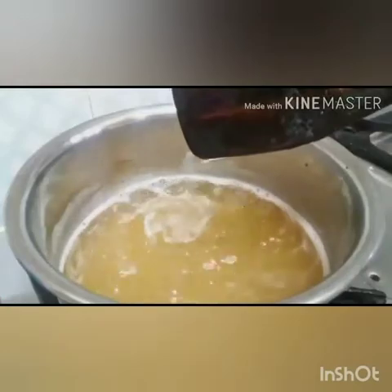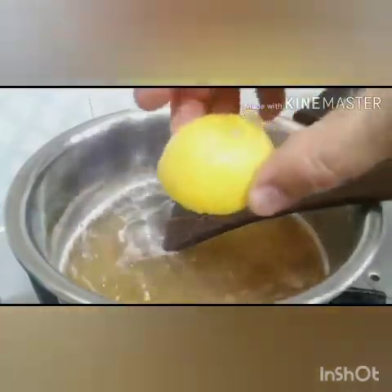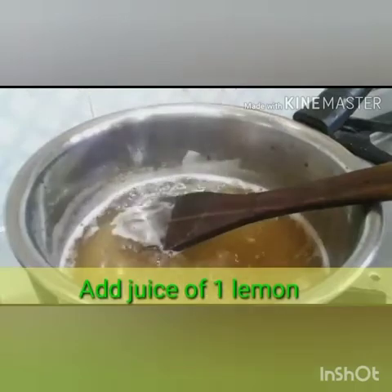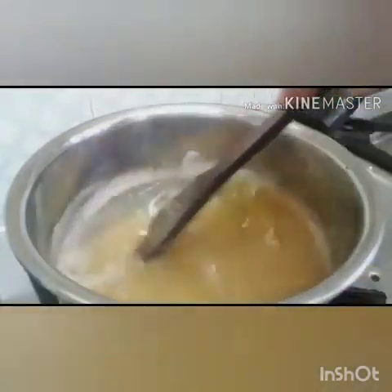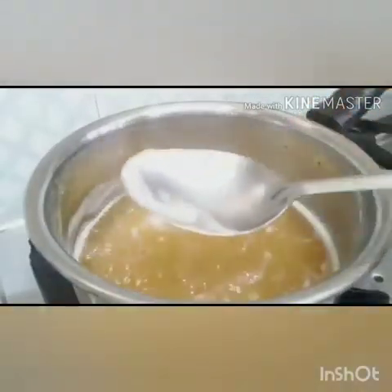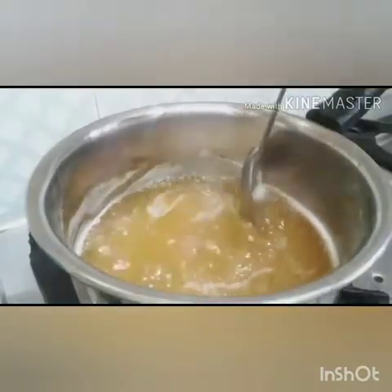We will boil it further for the perfect consistency of jelly. Now we are adding citric acid — we can also use it in powder form, in which case we will have to add 3 grams of citric acid. As we can see, some scum has formed on the top, so we will have to remove it in order to obtain a clear jelly.